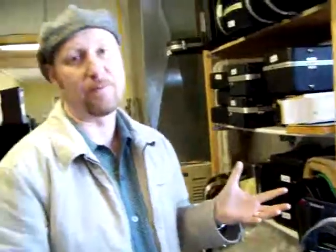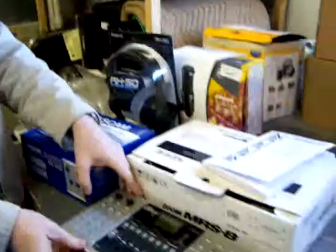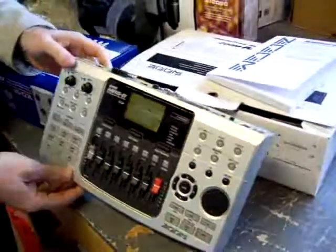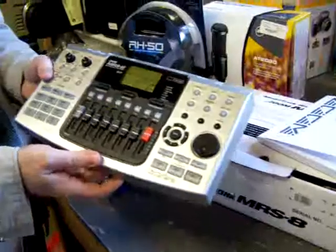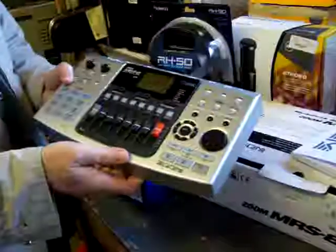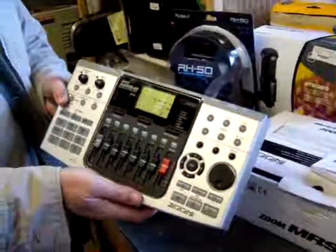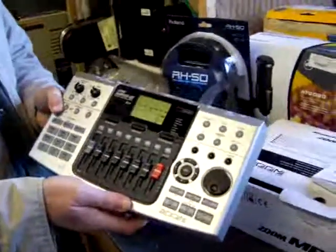There are two basic types of recording equipment that we sell here at Jim's. One is like this Zoom unit — it's a standalone recorder. Pretty much all you need to record in addition to this unit is a microphone and a set of headphones, and that'll get you going.